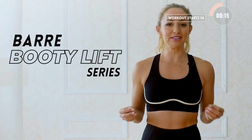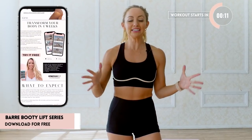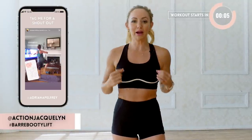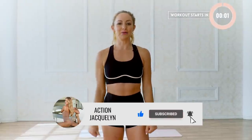Hi, I'm Action Jaclyn and this is your booty and arm definition where we're going to tone and sculpt your arms and lift and get that butt on fire. This is part of the bar booty lift series which you can download absolutely free with a link down below. Don't forget to tag me in all of your sweaty selfies. Hit that like button, subscribe to my channel, let's get to the workout.